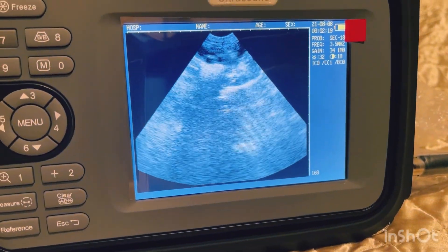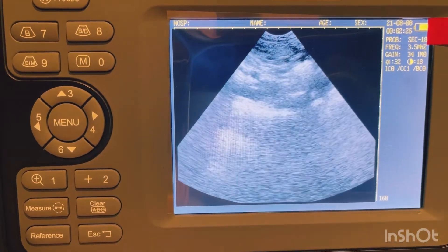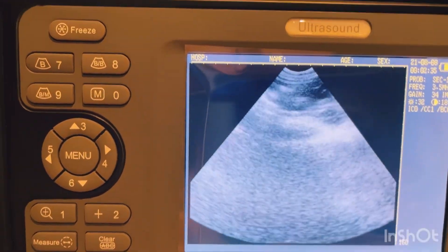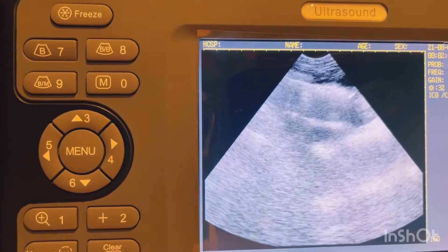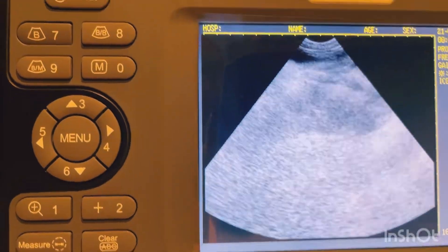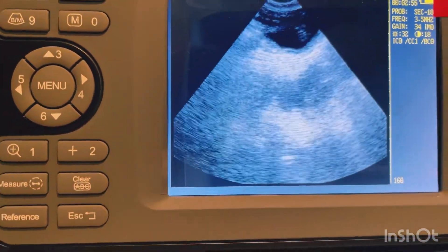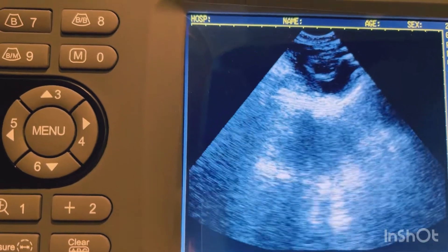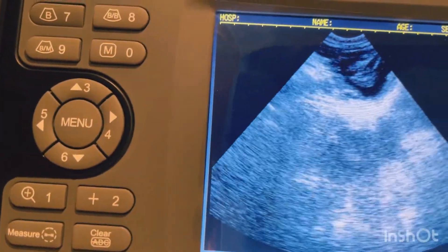Right now I can tell there's one baby up here. Since babies move, I'm going to go down a little to see if I can find more. Right there — that's a very good one on the side. You can see the head. The black area is the gestational sac.